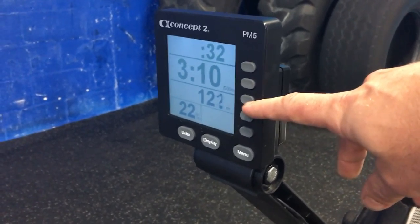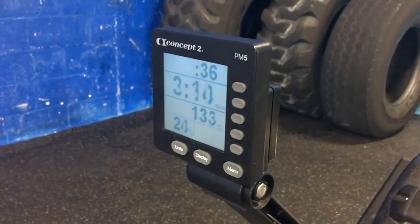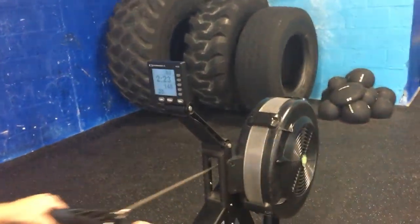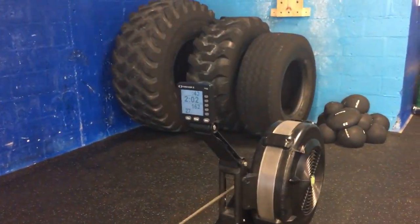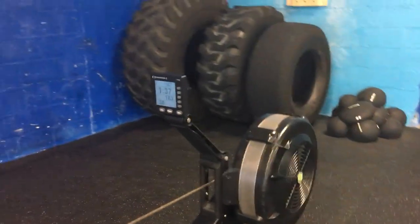Your third number down here is your distance. He's rowed 125 meters so far in this little segment. Now he's going to start to pick up pace — we can hear that fan going and now he's down under two already.